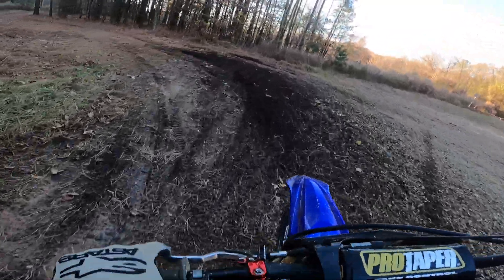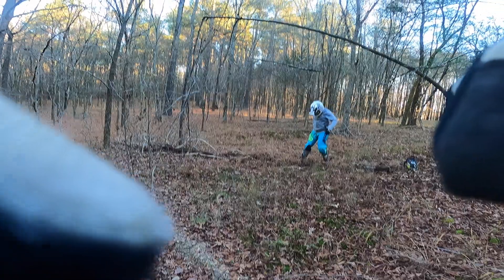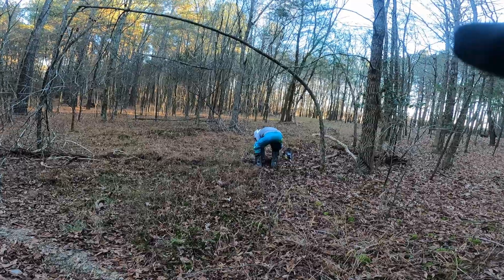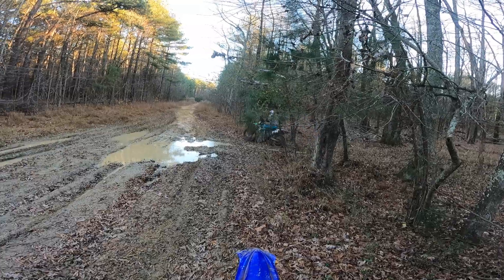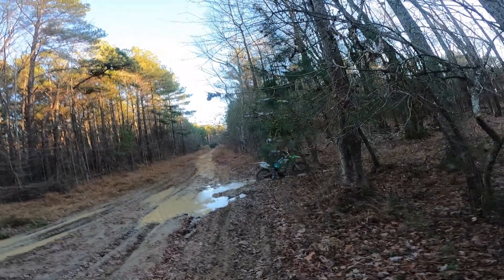Gonna get a few more laps in. Yeah, clearing out a new little path. Trying to make a little run-off!